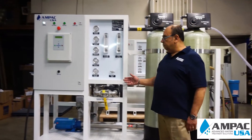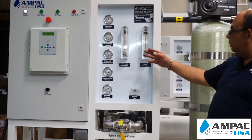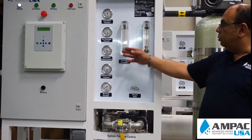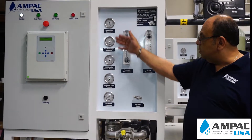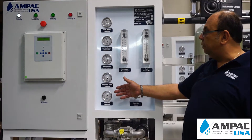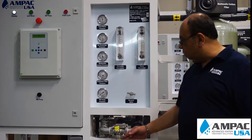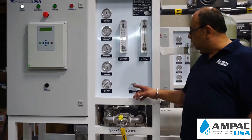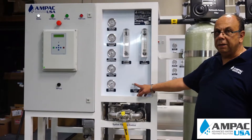You have a complete panel here that controls the whole system. There's a permeate flow meter and a drain flow meter to show you how much you're producing versus how much you're wasting. There are also gauges after each phase so in case of any plugging you can pinpoint a service problem just by looking at the gauges. There are two valves: one to control the system pressure and the other to recirculate half of the concentrate wastewater back into the system.